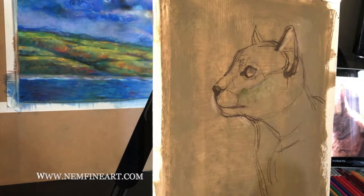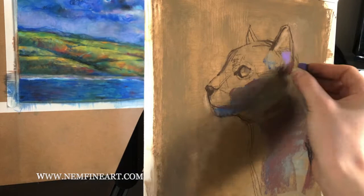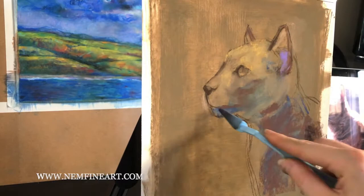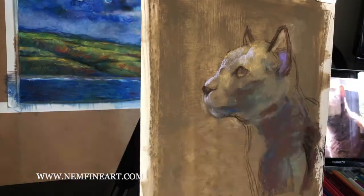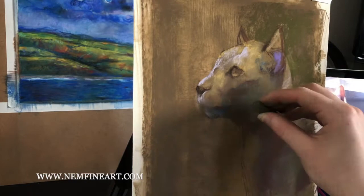Here I'm also starting to lay down my shadow shapes. If you have a cool light source like I do — like a bright open window — you're going to actually have warm shadows. So initially I put down some blues but I'm actually covering that up with some warm browns. Then starting to put in the local color for the light side. This is a yellow tabby, so I have some yellow going on there, as well as some light blue-purple highlights at the top.